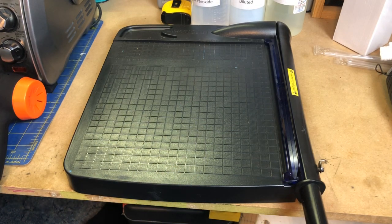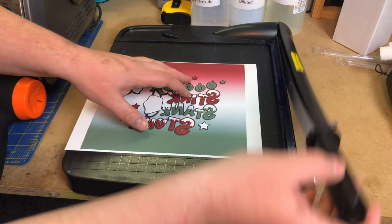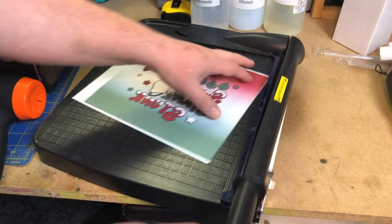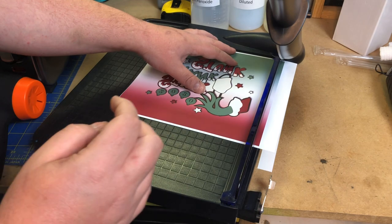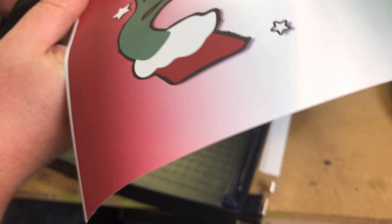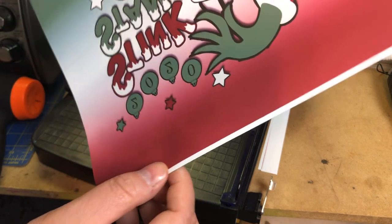First thing we're going to do is cut the image out. This would be much easier if I positioned my camera right, but we'll go ahead and do this — get it lined up nice and neat. Try to hold it close to the edge for a good accurate cut. We left a little bit on the edge, so we'll take our scissors and trim that up a little bit. There we go — let's just say that works, we'll rock with that.